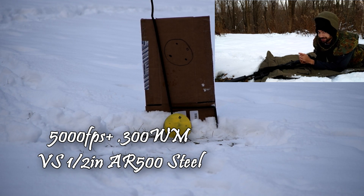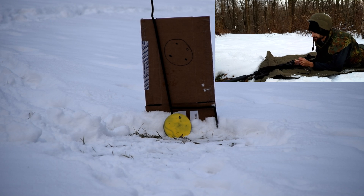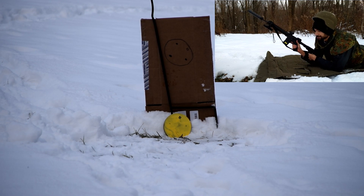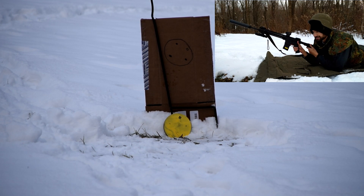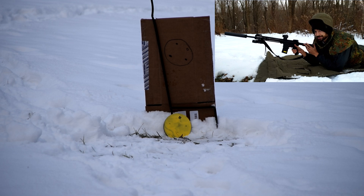I got a piece of half-inch AR500 steel out there, and in order to prove that it's AR500, I'm going to shoot it with a .223 from a 16-inch barrel — obviously it's not going to do very much — and then I'm going to shoot the hyper-velocity load I made for the Win Mag. So this will be going just under 3,000 feet per second, and the other will be going about 5,000 feet per second.